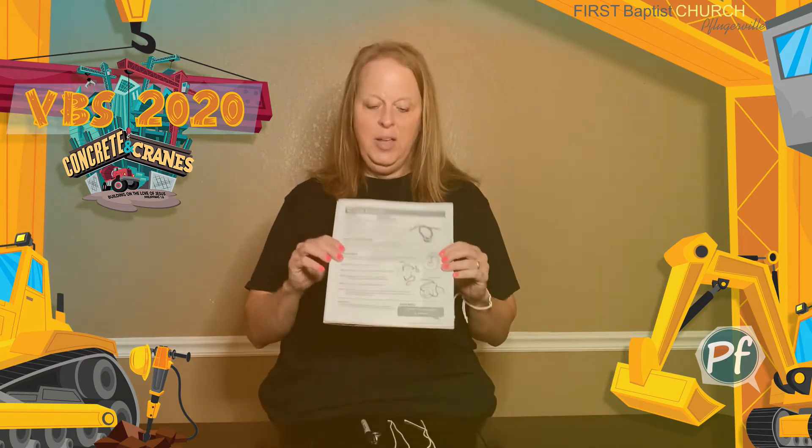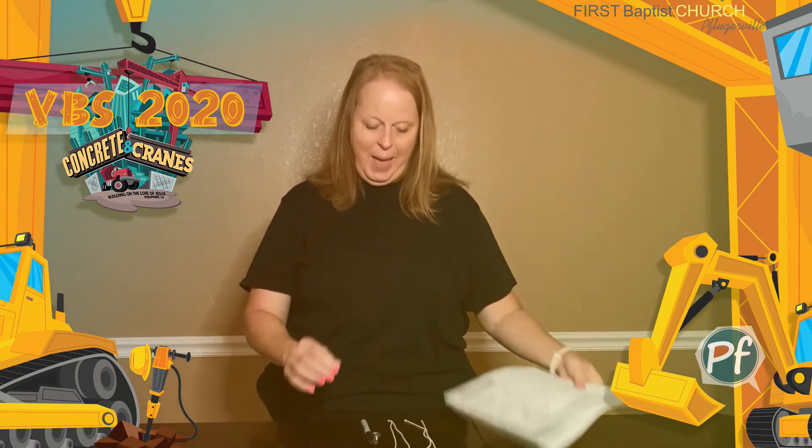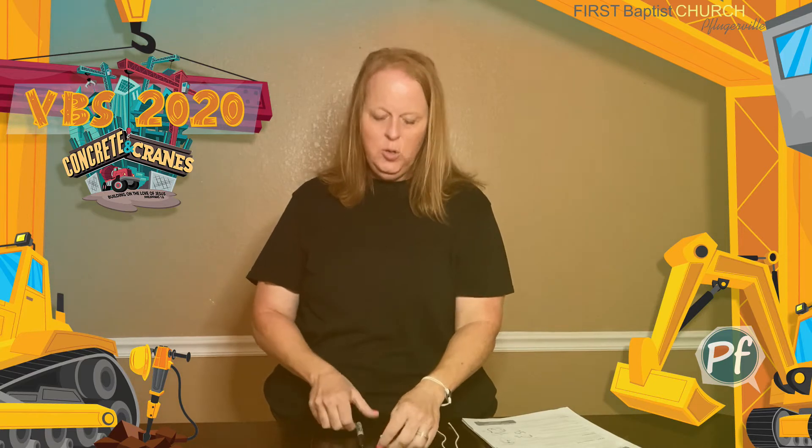It will serve as a reminder to you of how much Jesus loves you. In your packet you should have an instruction sheet that looks like this. You should have a baggie that includes two pieces of string, a flat metal washer, a white pony bead, and then you will need a permanent fine-tipped marker of some sort that you have at home.